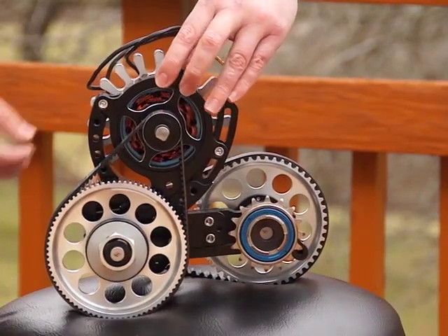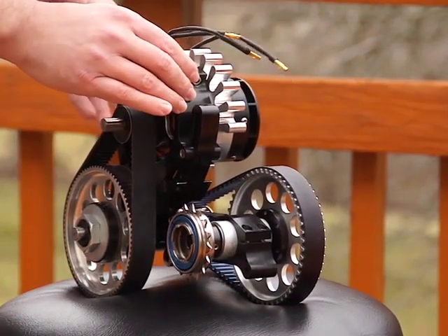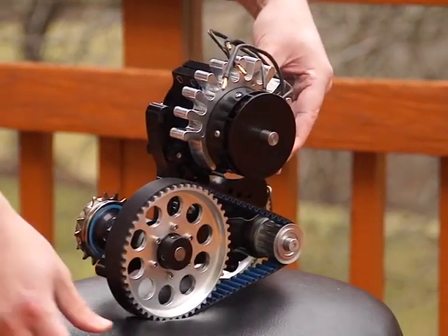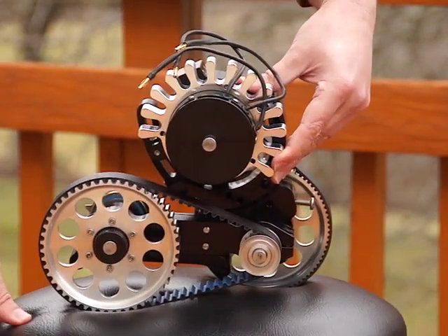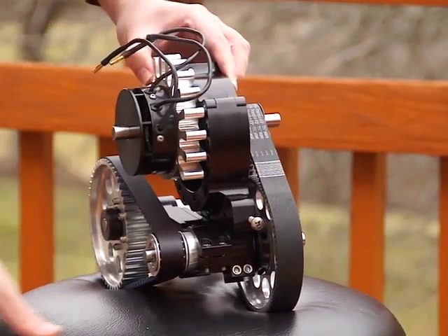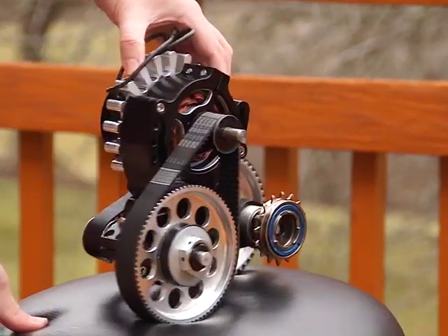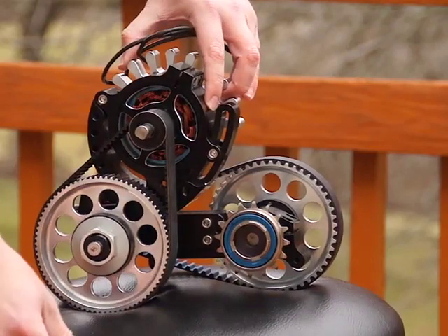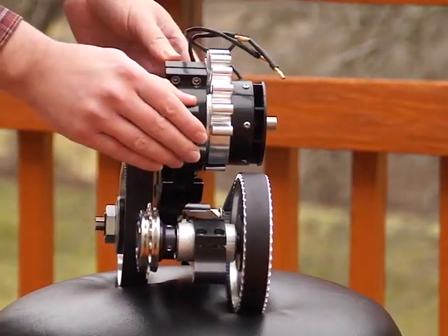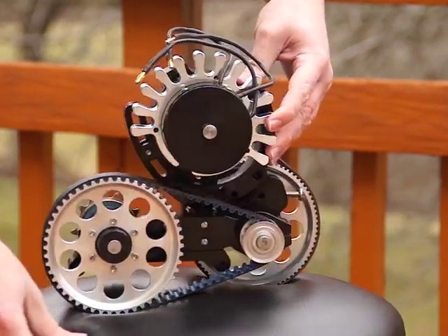It was necessary to develop such a solution because in America, the legal limit is 1 horsepower for a bicycle with electric assist — that comes out to be about 750 watts. But for a quadricycle that a whole family rides together, you'll have at least 4 adults on the cycle, possibly up to 7 people. In reality, you probably need not just 1 horsepower, but 4 horsepower to go anywhere a bike can go.